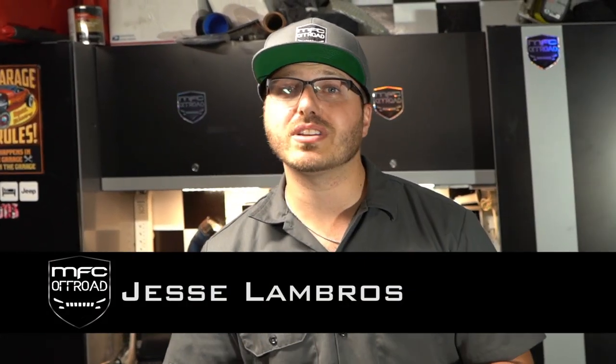What's going on guys? You've got Jesse here, Mr. MFC in the house. We're going to show you today how to do our OEM Plus fog light install.